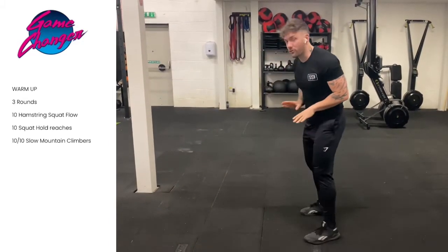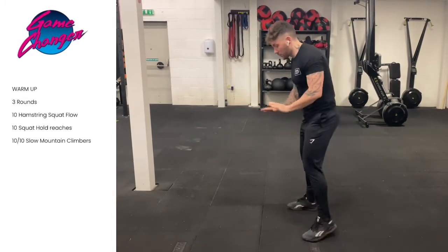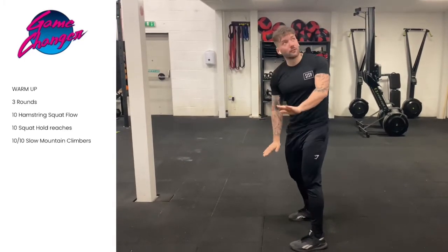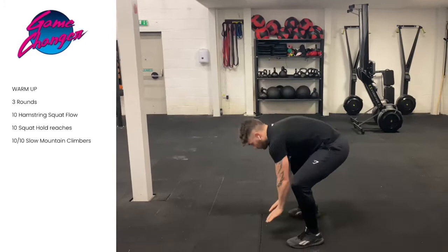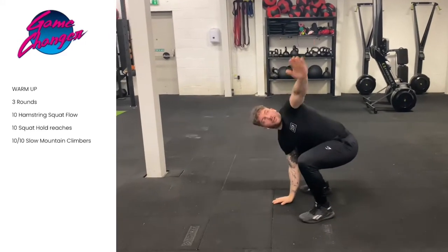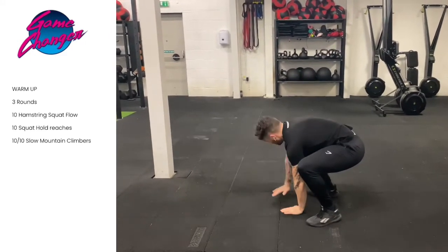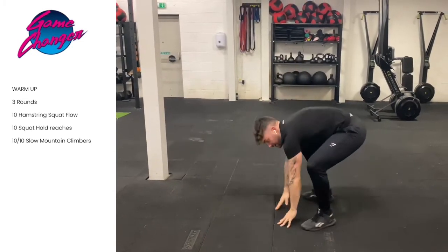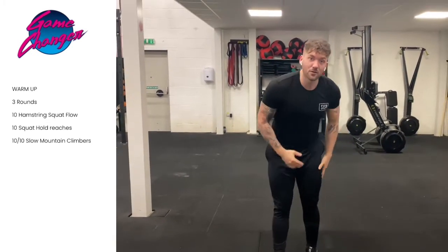After 10 reps, you're going to remain at the bottom of the squat. You're going to place both hands on the inside of the floor and you're going to rotate as far as you can and try and look up towards the ceiling. So you go from there, you're going to rotate back. That is going to be for 10 reps.